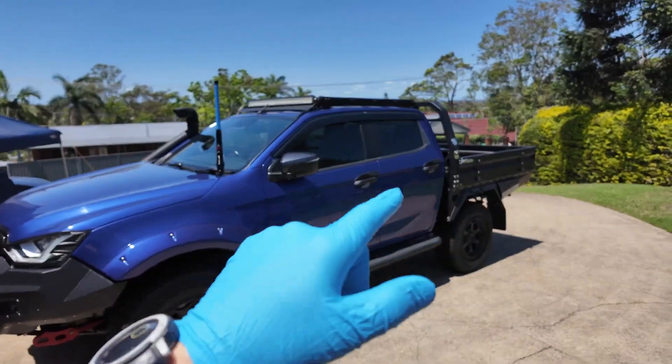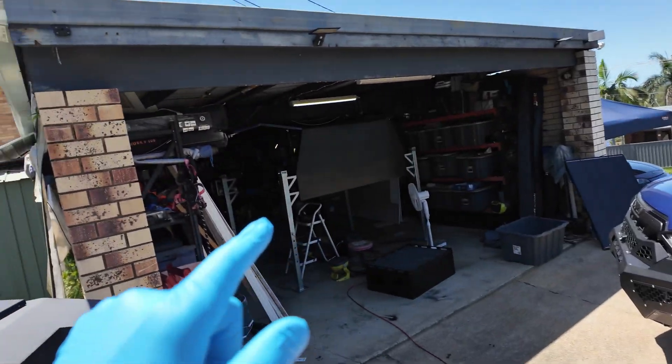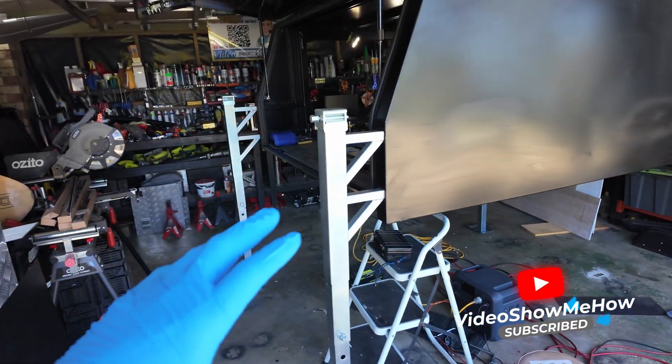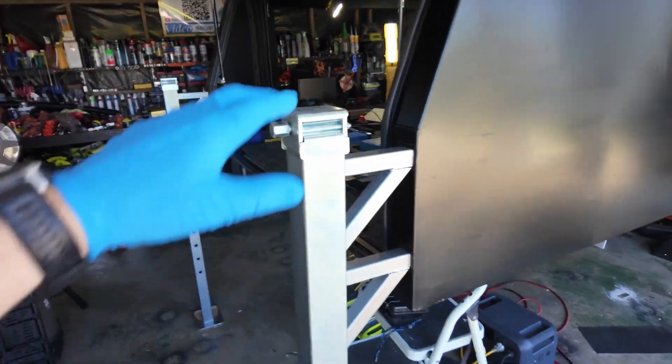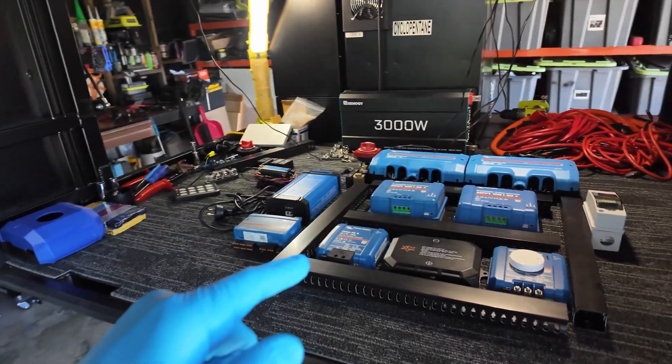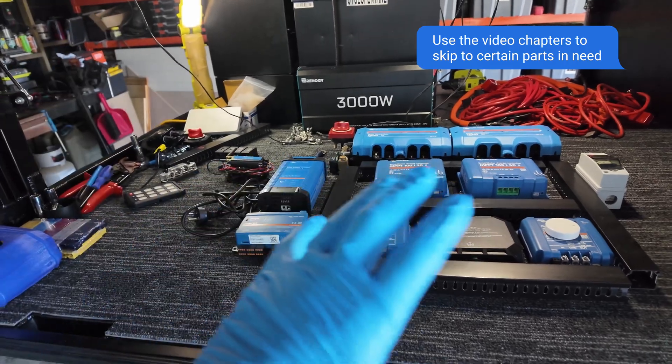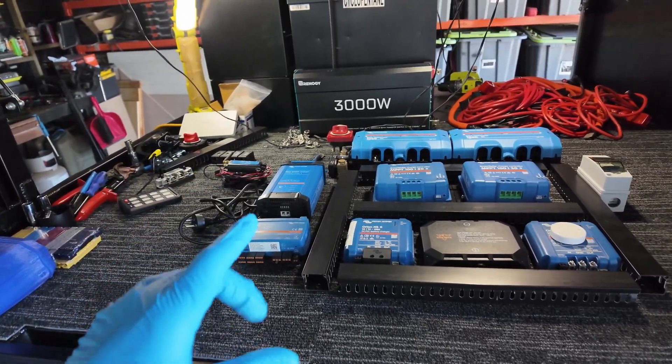We're back in full ute mode because we have the canopy in jack-off mode, sitting here. I've been working away in prep for this video — we have the little jack-off legs. Today's video is all about all of this: we are starting the full electric setup, the 12-volt setup in the back of the canopy.